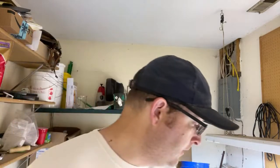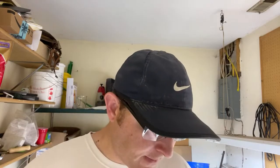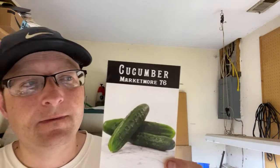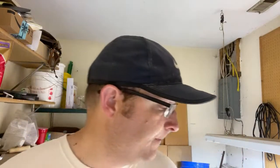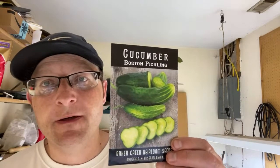As far as cucumbers, I'm going with the Marketmore 76, which is kind of the market standard. It says here it produces a real stand for slicing cukes — dark green, eight to nine inches, great slicer, good yields, excellent flavor. So we'll see. I also got some Boston pickling — I'm going to try those again this year.